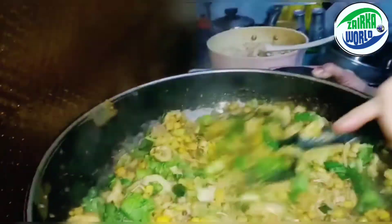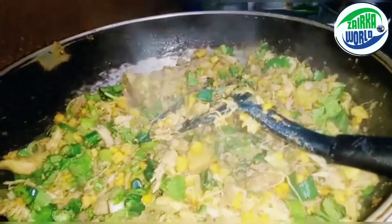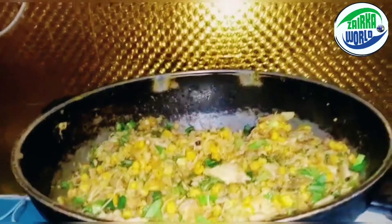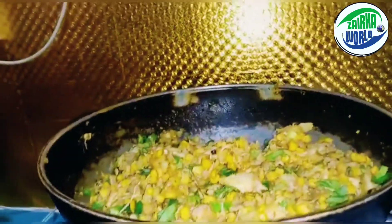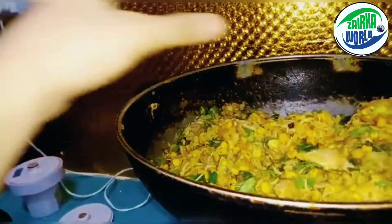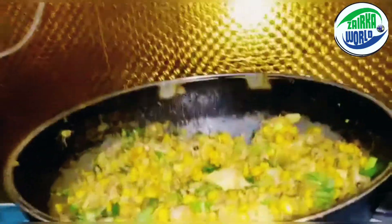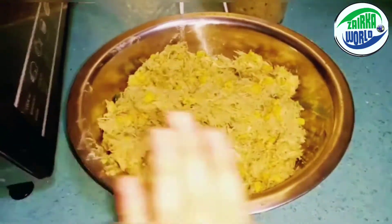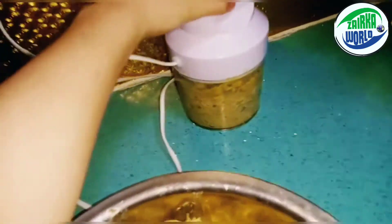Now we're gonna add things into the chopper, but first you have to cool it down before putting it into the chopper machine. We need to wait about five to ten minutes to cool it down — you can see there's still hot air coming out. I'll see you guys after seven minutes. We just cooled it up and put it into this pan.